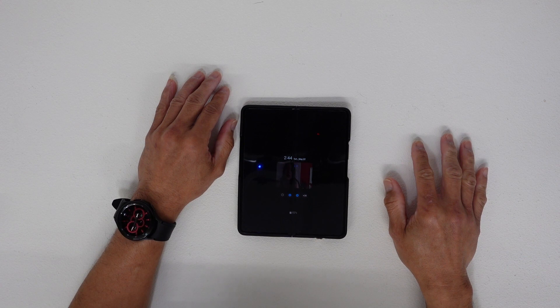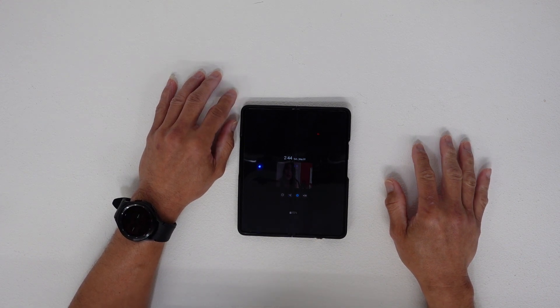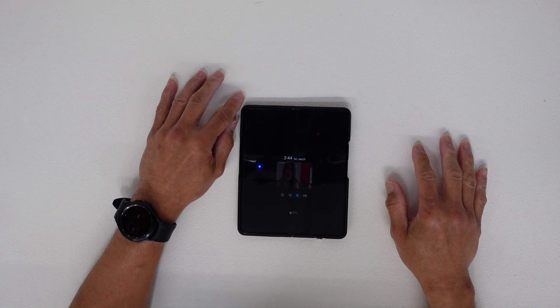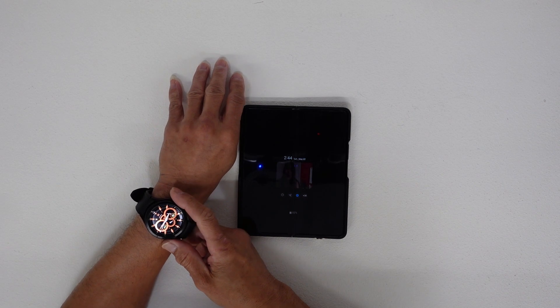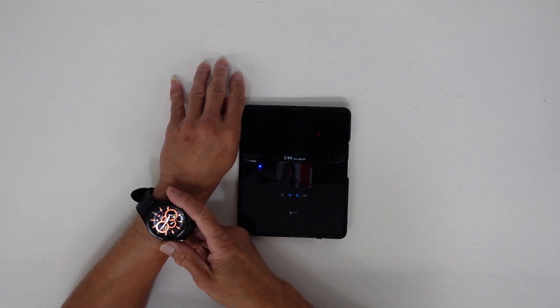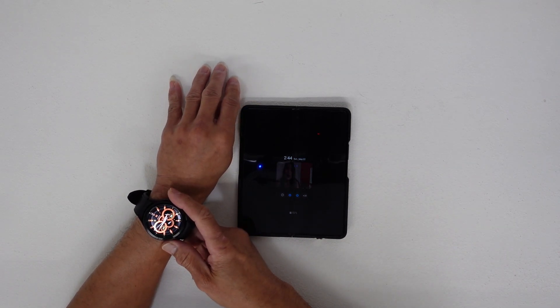Hello guys, welcome back to Always Mobile Canada's YouTube channel. After the update last month in 2022 on the Galaxy Watch 4, I have this Galaxy Watch 4 Classic LTE, and I was so happy with the new update.